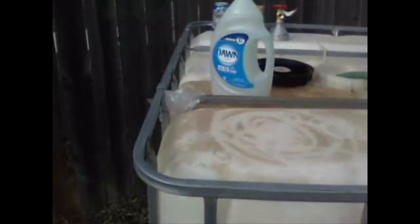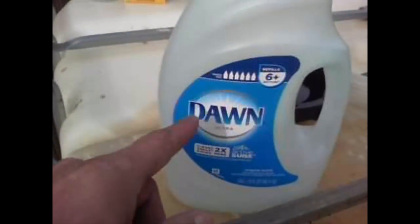I put a whole gallon of Dawn dishwashing liquid in it. And I'm going to fill it up with water until the water just keeps coming out and there's no more soaked suds. As you can see, as it fills up, it is cutting the transmission fluid oil out and pushing it up.